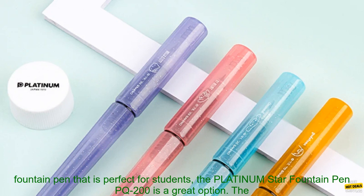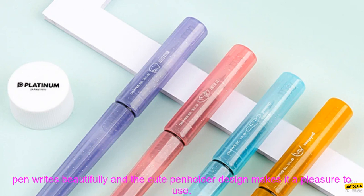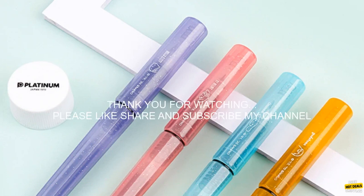If you are looking for a smooth, reliable fountain pen that is perfect for students, the Platinum Star Fountain Pen PQ-200 is a great option. The pen writes beautifully and the cute penholder design makes it a pleasure to use. Please check these out.